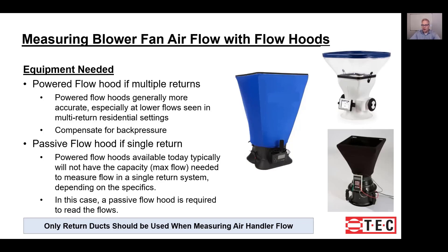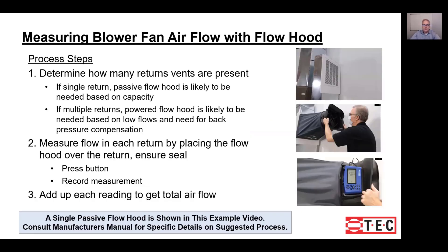We want to point out that during this training we're going to explain that only return ducts should be measured when trying to understand total system airflow. In terms of the process, there are three steps: first, determine whether you have a multiple return or single return system; then measure the flow; and then add up each reading to get a total flow if there's more than one return.